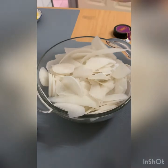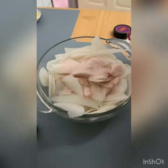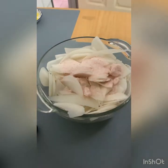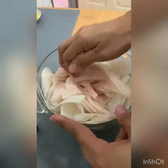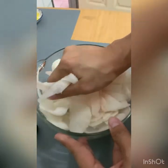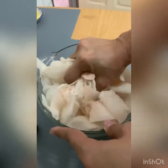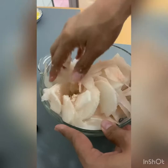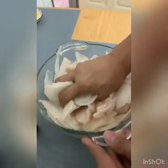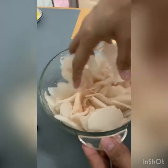Okay, so first we need to put salt in the radish. Then we need to squeeze out the radish — we need to mash it until the juice of the radish comes out. It will take around two to three minutes.